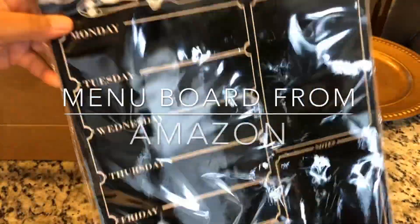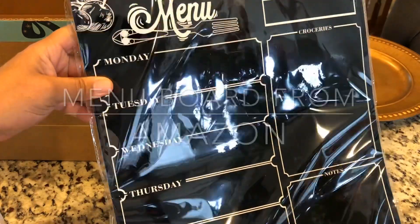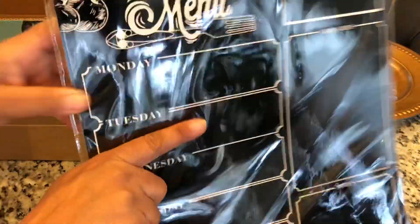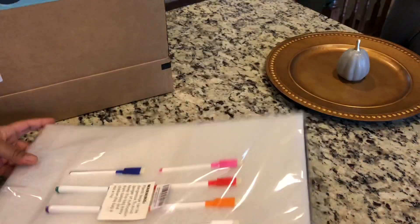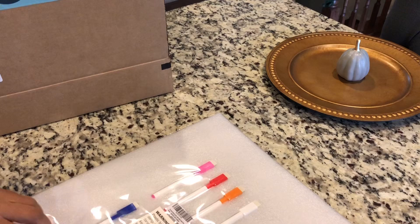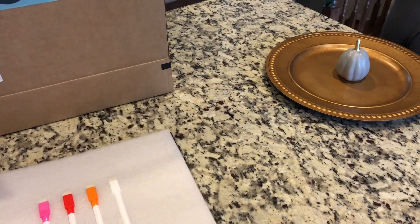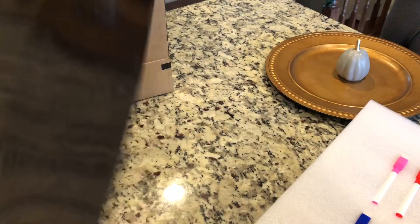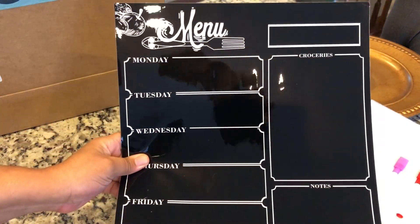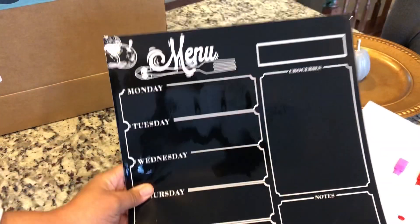Here's what we have — it's a menu board, just a way for us to keep track of everything that we're planning as far as our meals are concerned. There are eight markers on the back, so it's a magnet, and we're going to adhere it to our refrigerator. We'll be sure to show it to you guys when we go through our planning process.